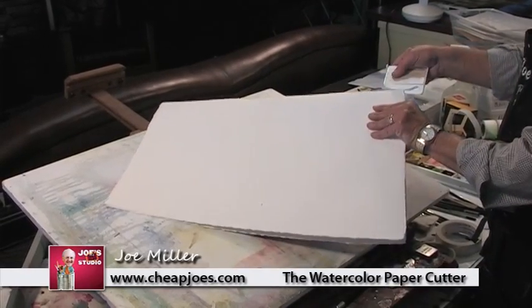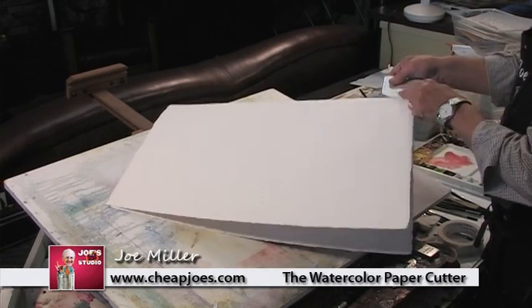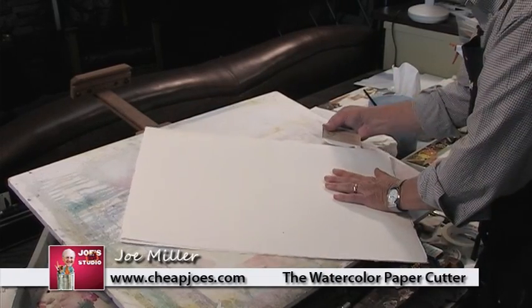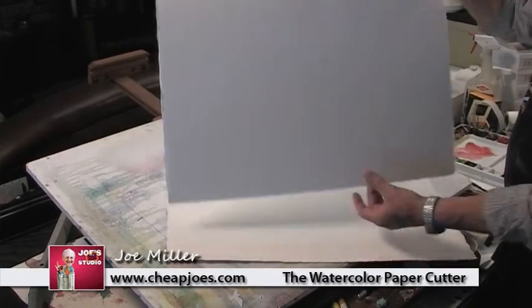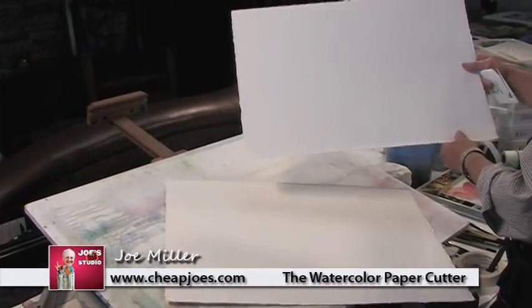Part of the secret here is holding it up toward the sky. Don't let it cut down or it will cut into the paper. Hold it, point it up, pull this edge up, and just run it through there. See how I'm holding that up? Hold it back this way and run it across. And there I have two half sheets that look like they have a deckled edge on them.